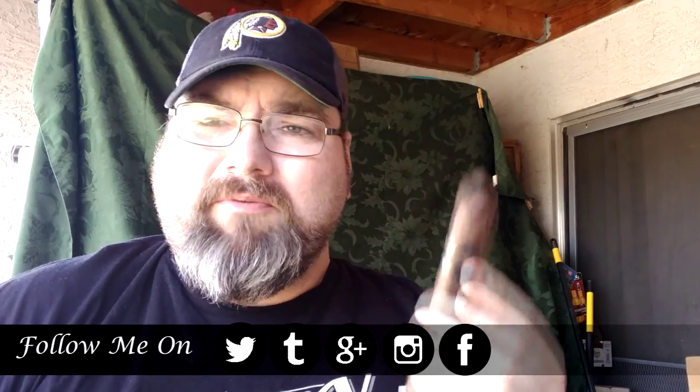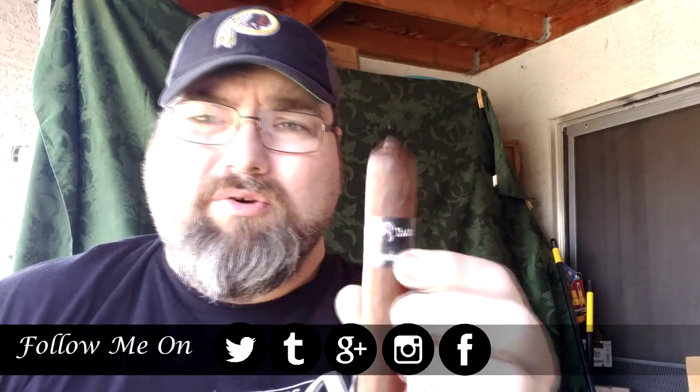Welcome back to Scars and Whiskey. Today's review is the Surrogate Animal Cracker. This cigar is a 6 by 60 with an Ecuadorian wrapper, Nicaraguan binder and filler, and it's about $9.50. It's a medium to full cigar. It has a pigtail on the top, though I'm not sure if it's been cut off or covered with another cap — kind of interesting.